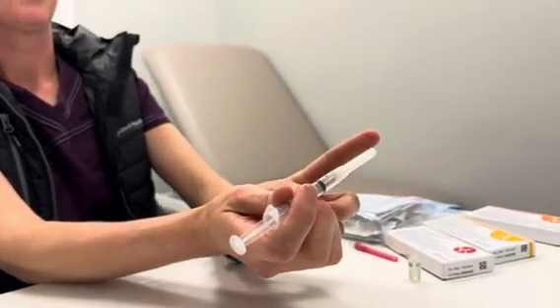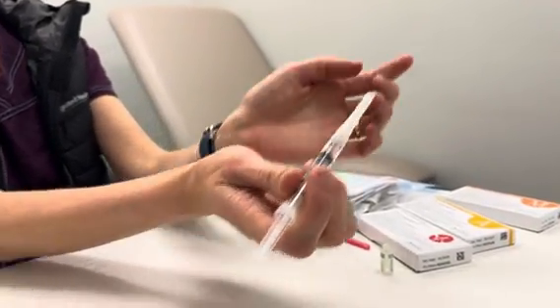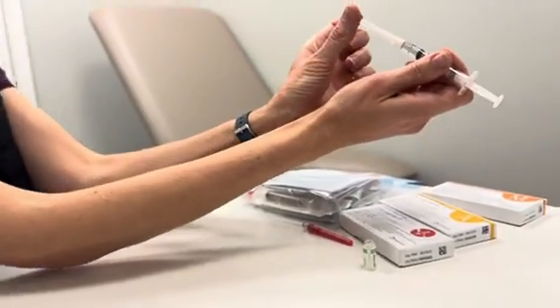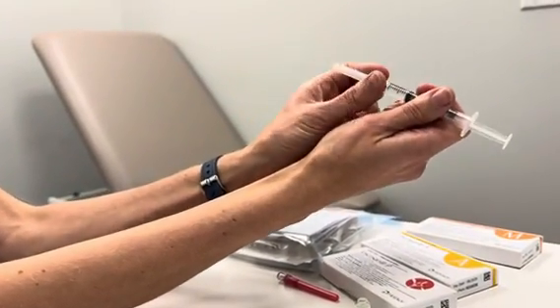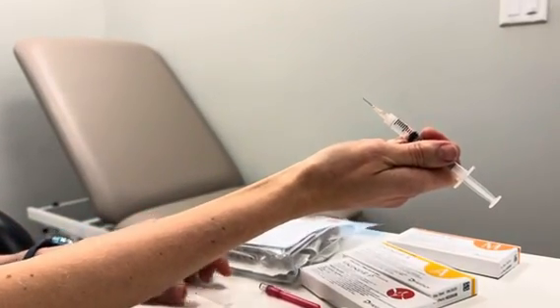To take the lid off the syringe, we're going to again brace our wrists together and pull away — just pull, you're not twisting. Now you're ready for injection.